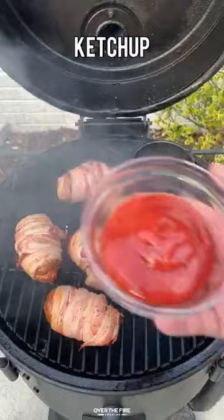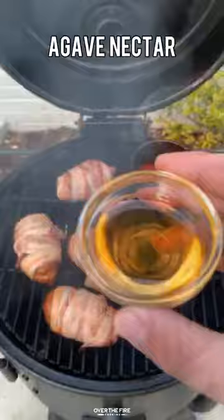Then we're going to add some ketchup, soy sauce, apple cider vinegar, chipotle puree, hot sauce, some agave nectar. Mix that all together to make a spicy barbecue sauce.